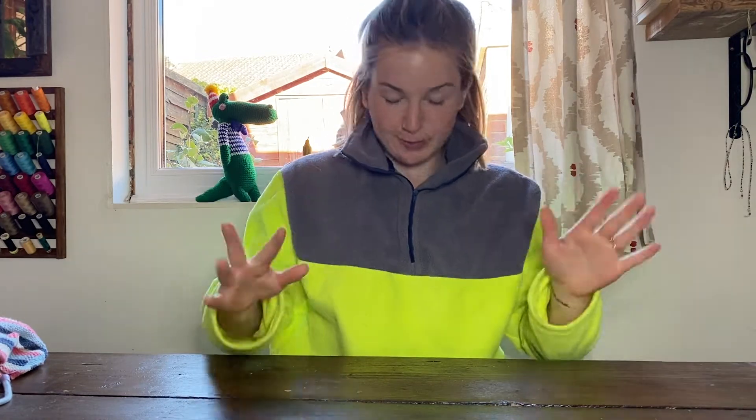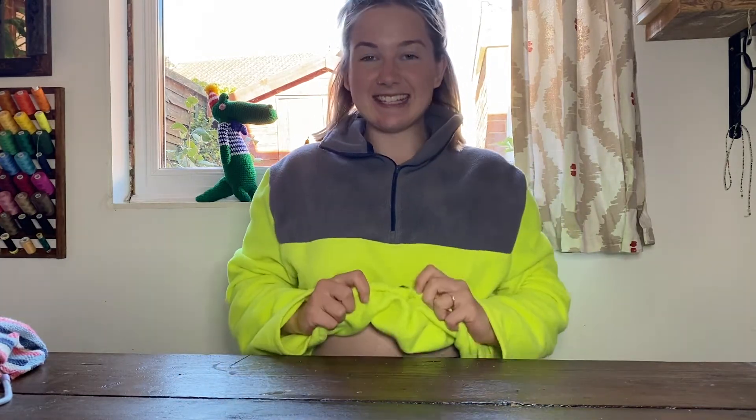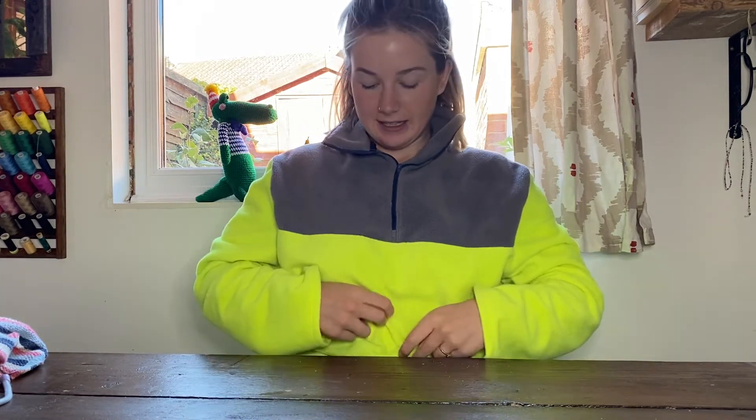Hey guys, in this video I'm going to be teaching you how to make a quarter-zip like this one. You can have it in two colors or just one color — I chose two for a fun contrast. It's a cropped style with elastic around the waist so it sits at your waist, and it's got a little toggle that you can pull to tighten it. I think it's a bit more modern and millennial than the loose baggy camper style ones.